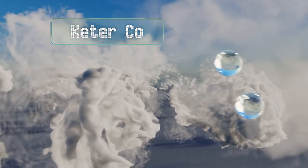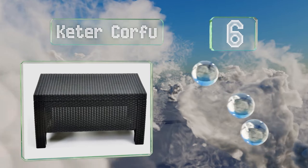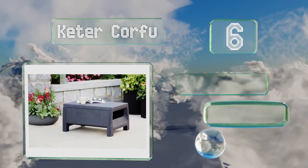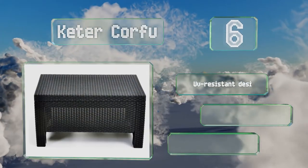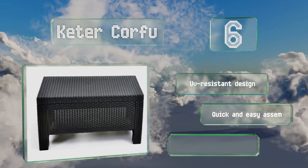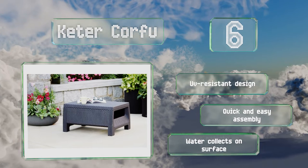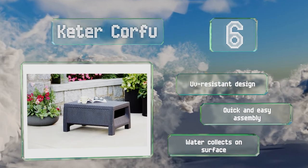Moving up our list to number 6. For a plastic model, the Ki to Corfu offers adequate sturdiness and holds up well in the elements. Its rattan-style weave gives it a handsome look and it's smooth enough to hold glasses and other items without them wobbling. It's a UV-resistant design that offers a quick and easy assembly. However, water collects on the surface.